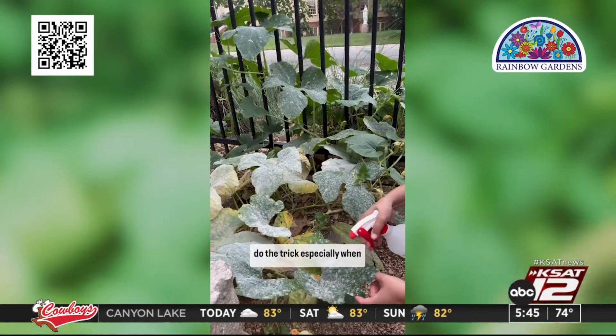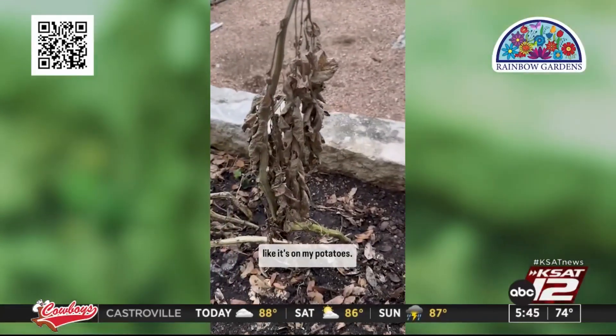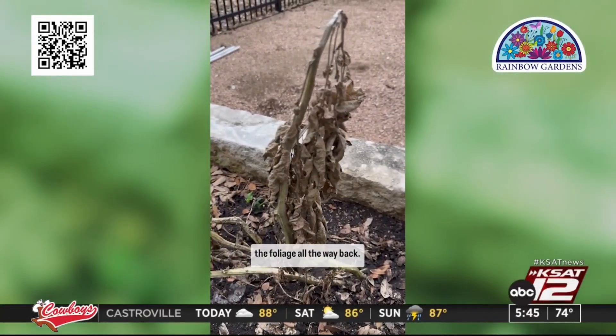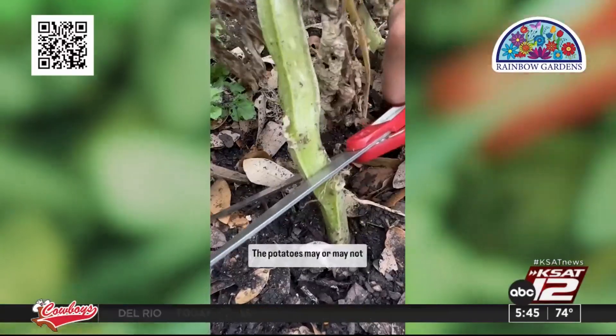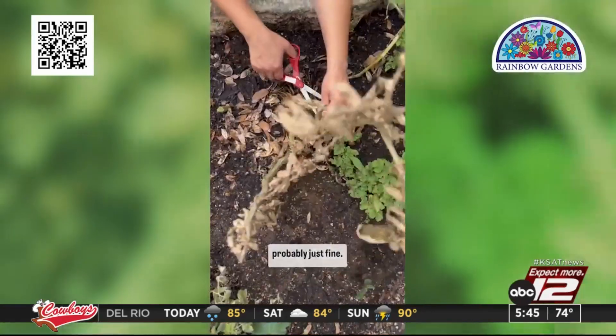Spray a liberal amount directly on the front and back of the leaves. One or two treatments should do the trick, especially when the sun comes out and cures it naturally. Unless the mildew is this bad, like it is on my potatoes — that's when you want to cut the foliage all the way back. The potatoes may or may not sprout leaves again, but the potatoes under the soil are probably just fine.